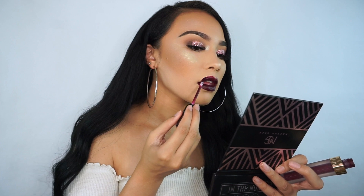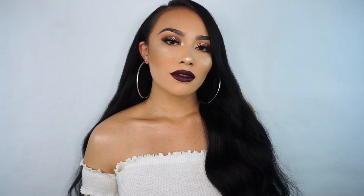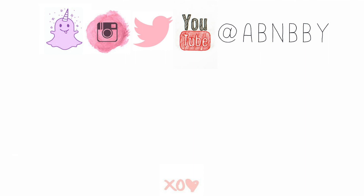For my lipstick I used the shade Montenegro from Lipland Cosmetics — one of my all-time favorite shades — and that completes this look! I really hope you guys enjoyed this look. Don't forget to give this video a big thumbs up and subscribe to my channel if you haven't already. Thank you guys so much for watching and I will see you guys in my next one!